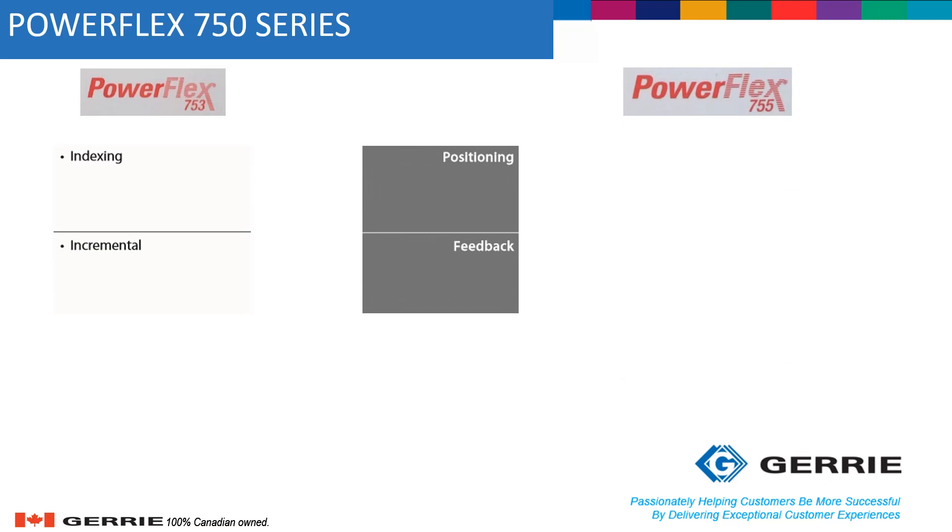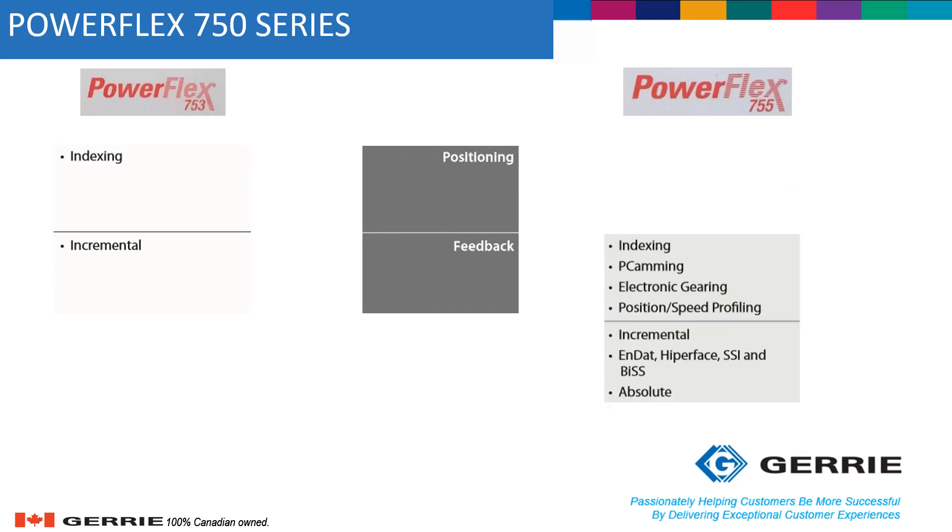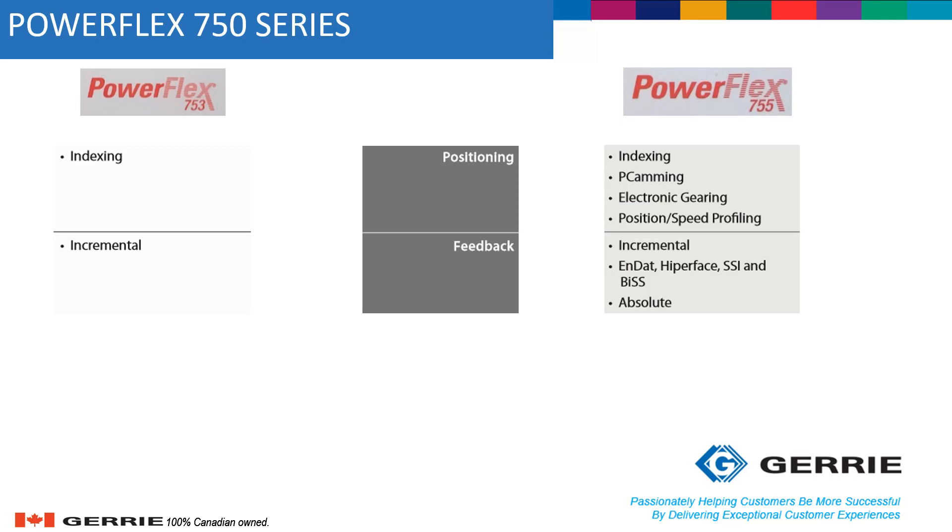For positioning, the PowerFlex 753 can do indexing and incremental feedback, while the PowerFlex 755 can do indexing, cam profiling, electronic gearing, position and speed profiling, and can be utilized with incremental, high-resolution, SSI, and even absolute encoders. The PowerFlex 755 can also be used as a motion drive with the CIP Motion instruction set.